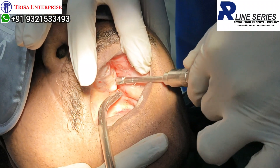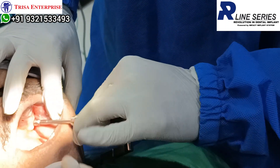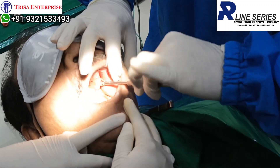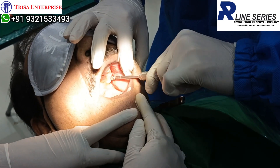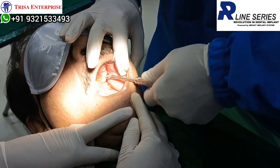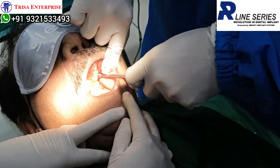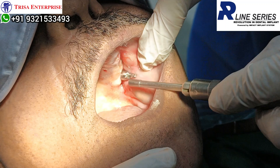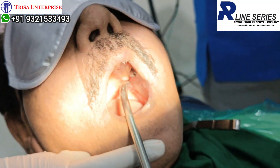As I reach the opposing cortical, I start experiencing good torque, which you can observe with the resistance coming on my hand. The design of the implant is helping me get very nice torque even though the quality of the bone was poor. Once I get my implant in, I make sure that my screw hole is in the correct position. You can see this is my screw hole over here — we must not bend the implants at all.